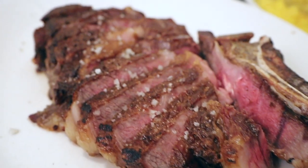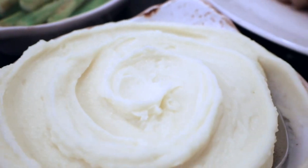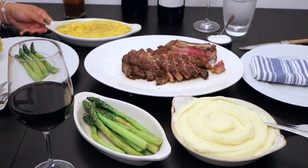And there you have it: a rib chop, creamed corn, asparagus, and whipped potatoes. And don't forget your creamed horseradish. Pour yourself some wine and enjoy your dinner.